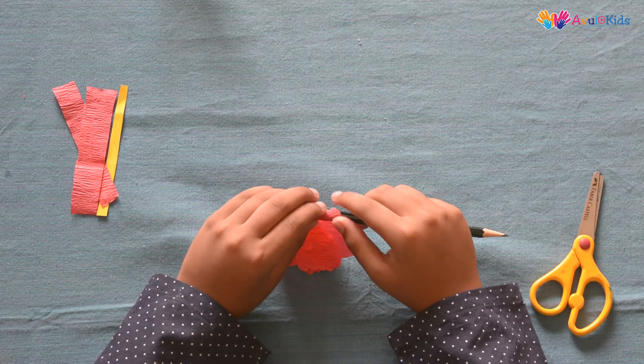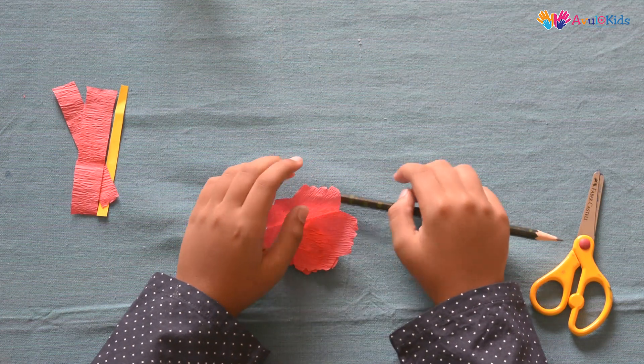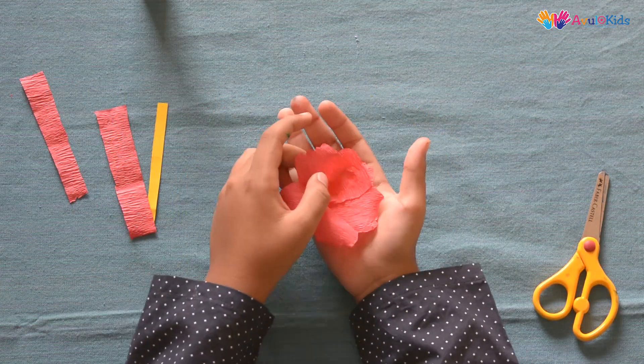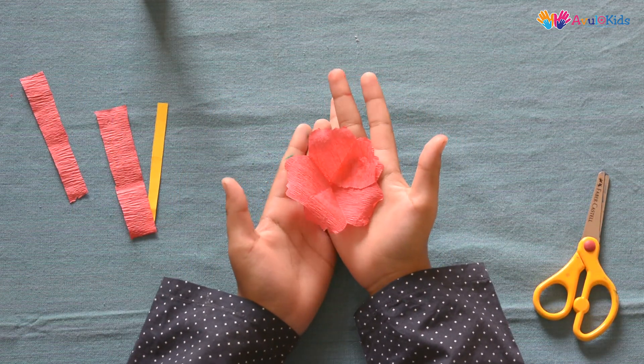Using a pencil, slightly swirl the petals. After making swirls to your flowers, it should look like this.